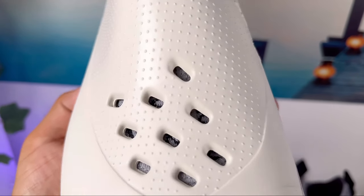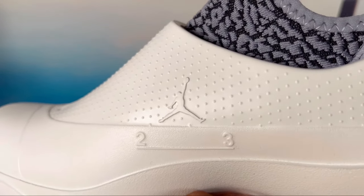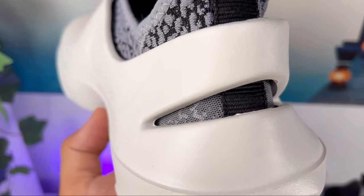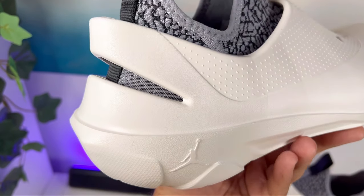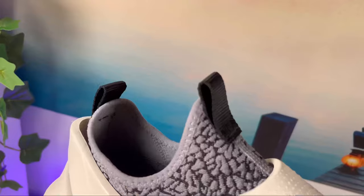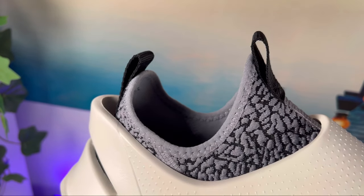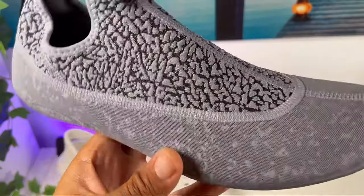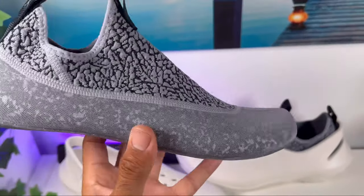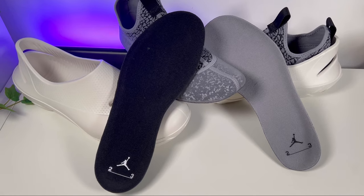Beyond that, we have a very simple design with a lot of dots, and here on the midside we have the Jordan logo and 23. At the back there's also a cutout which makes it slightly easier to put these shoes on. The sock-type material has a lot of padding and pull tabs at the front and back, which definitely helps when putting them on and off. The top part is a bit stretchier and features this elephant print which we also see in other Jordan shoes. Inside, there's a foam insole in gray with the Jordan logo and 23 printed at the heel section.